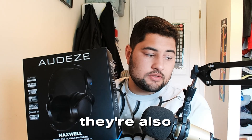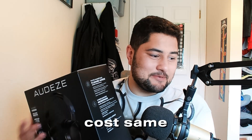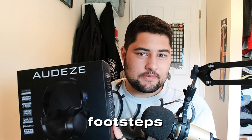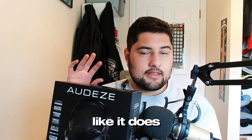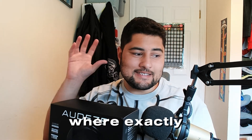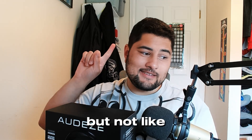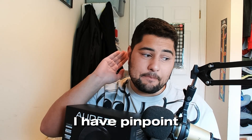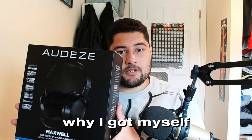These are wireless too, and they're really good. Very expensive — they're basically the same as the other ones but these are meant to be for gaming, so hopefully I'll be able to pick up footsteps better, because that's one of my issues with the Sennheisers: the soundstage just isn't good enough to pick up where exactly footsteps are coming from. I can kind of know the direction — like behind or to the right — but I can't pinpoint it. That's why I got myself these Audazzys.